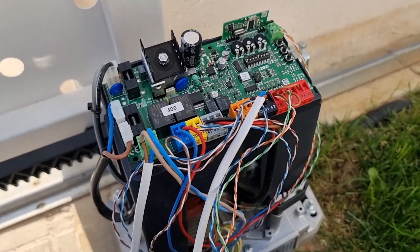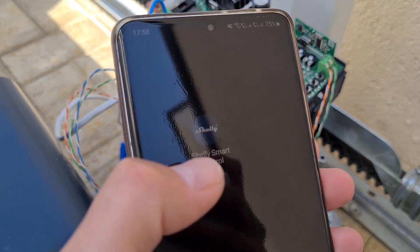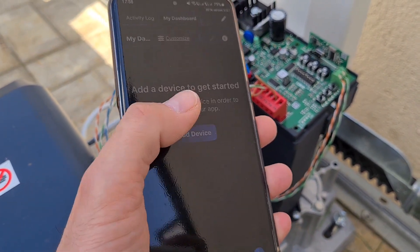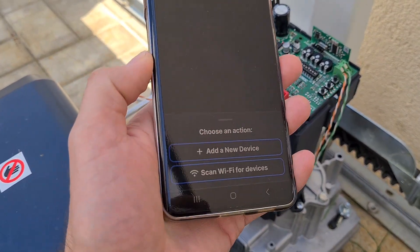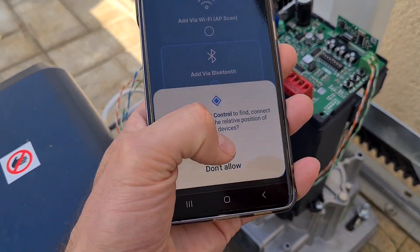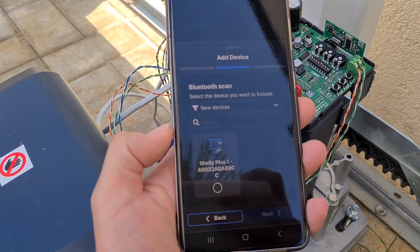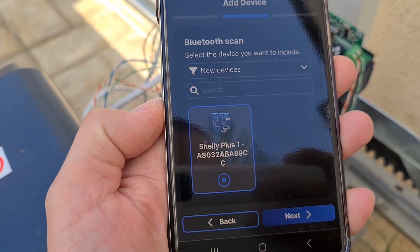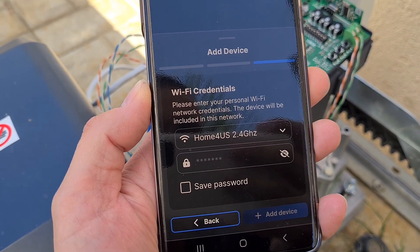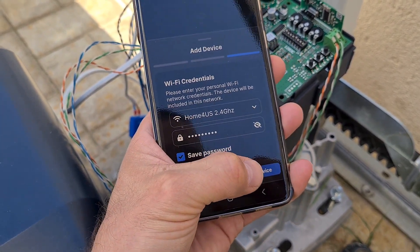So what we need to do now is power on the motor again and open the application to connect the device. The application is called Shelly Smart Control — you can download it via Google Play. Let's open it and press 'Add Device'. Of course you need to create an account first with an email address. Let's add a new device via Bluetooth. The device is already here — I just click on it, press next, select my Wi-Fi network. Please keep in mind it only works with 2.4 GHz networks. I enter the password and click 'Add Device'.